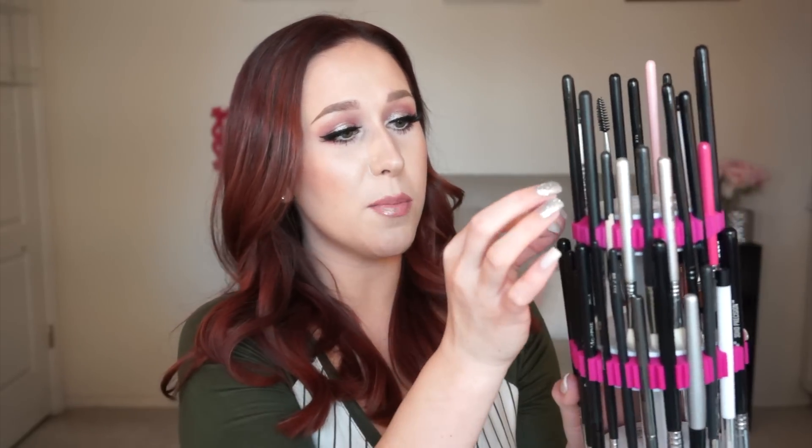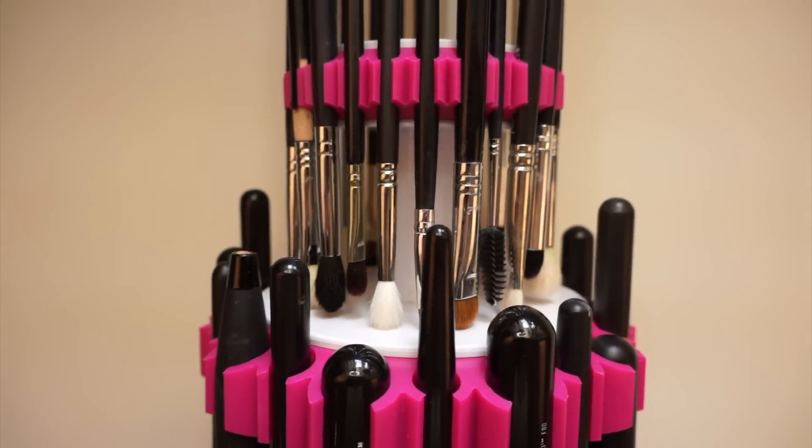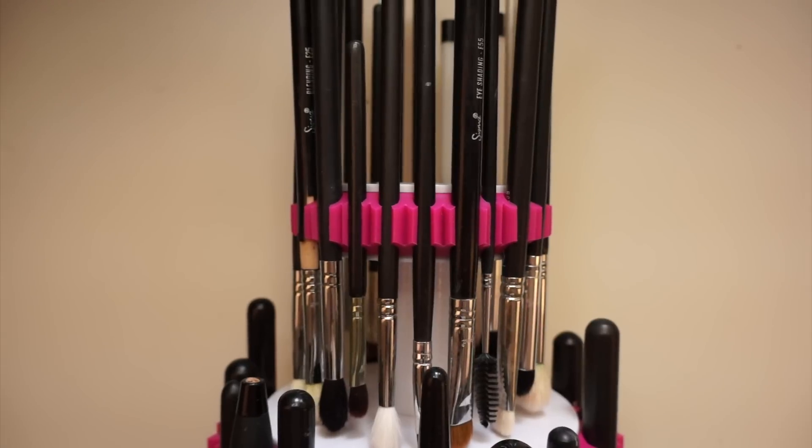I have two towers to show you. This one is for eye brushes — on the bottom tier there are little elastic holders that shape the bristles as they're drying. On the top tier there are no shaping elastics, but the compartments are perfect for holding angled brushes, flat brushes, eyebrow brushes, and spoolies — things that don't really need to be shaped while drying. The bottom tier with the shaping elastics is where you'll want your pencil brushes and blending brushes.